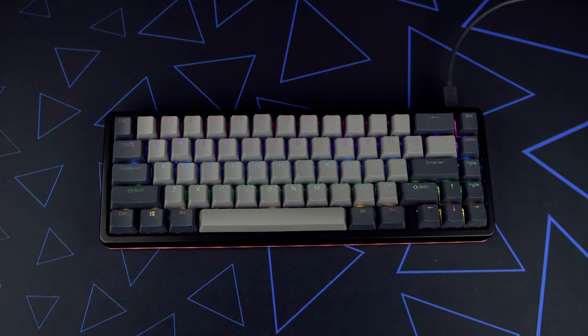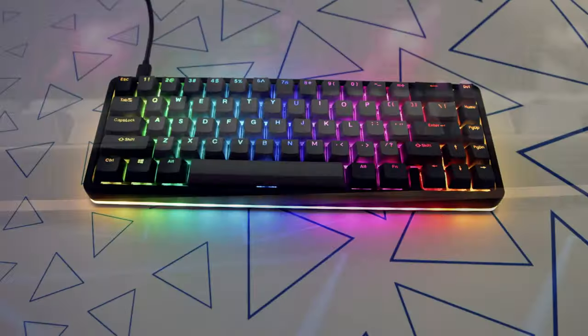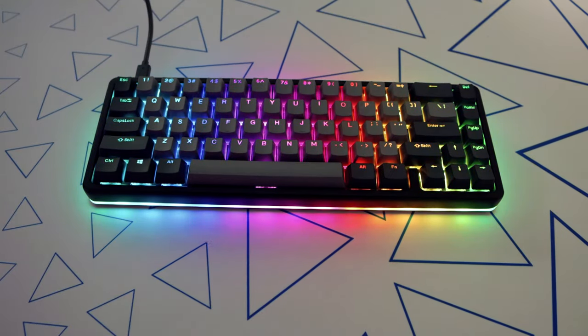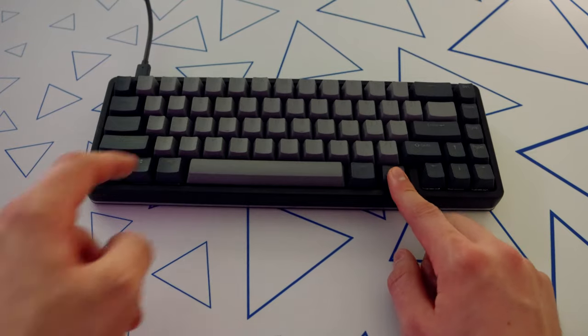The lighting on this keyboard is super good and bright, and it also includes LEDs around the entire side of the keyboard. Although you can see the individual LEDs, it isn't a huge deal and still looks really great — I don't really notice it unless I'm looking for it. You can control all the default lighting functions on board through shortcuts, so I'll go through all of them right now.